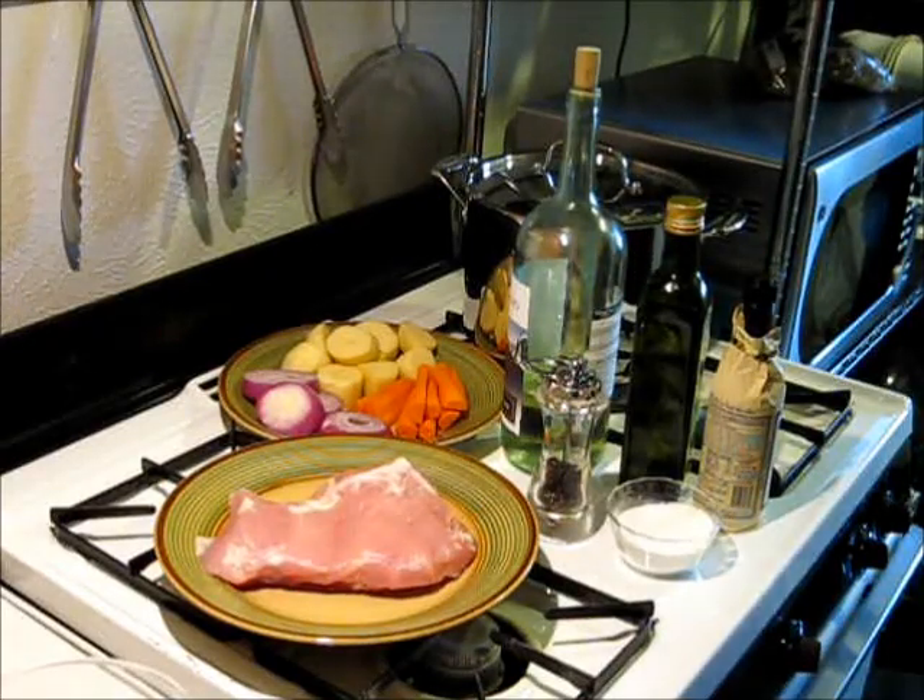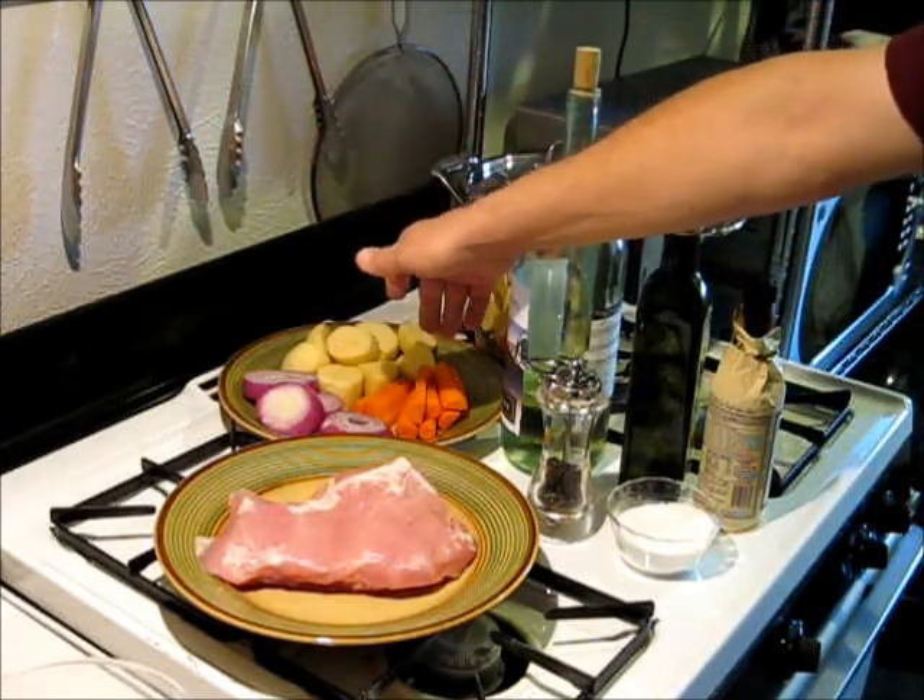Welcome back to my kitchen. I'm S.A. Trotter, your host. Today we're going to be preparing a roasted pork with potatoes, carrots, and onions.